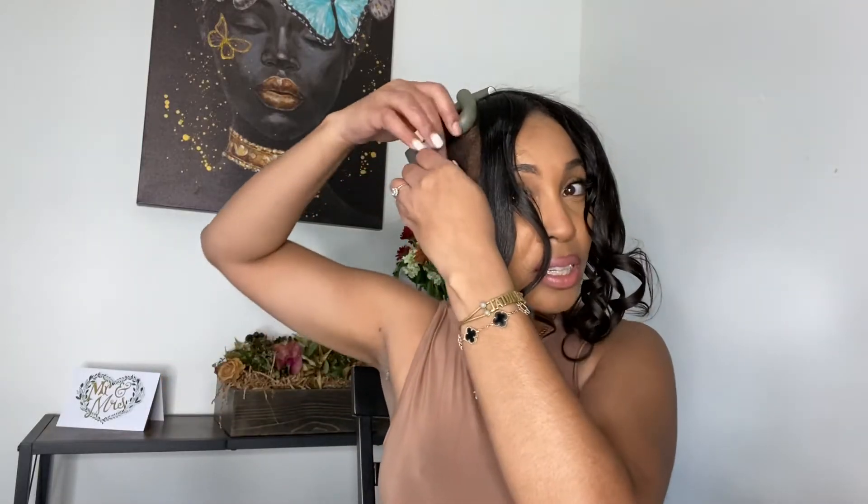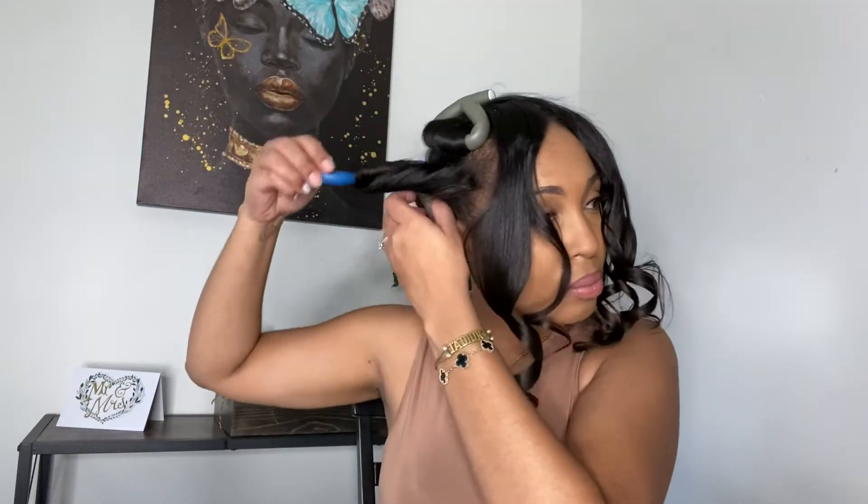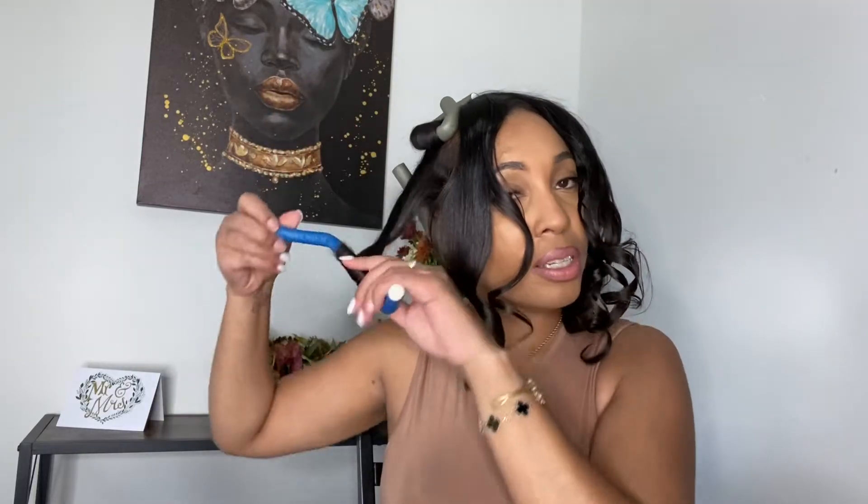Oh shit, I think we got something here you guys! This one's got a little bounce to it, right? Okay, there you go! I just basically — damn, I forgot to show you guys what I use. I suck, I forgot.